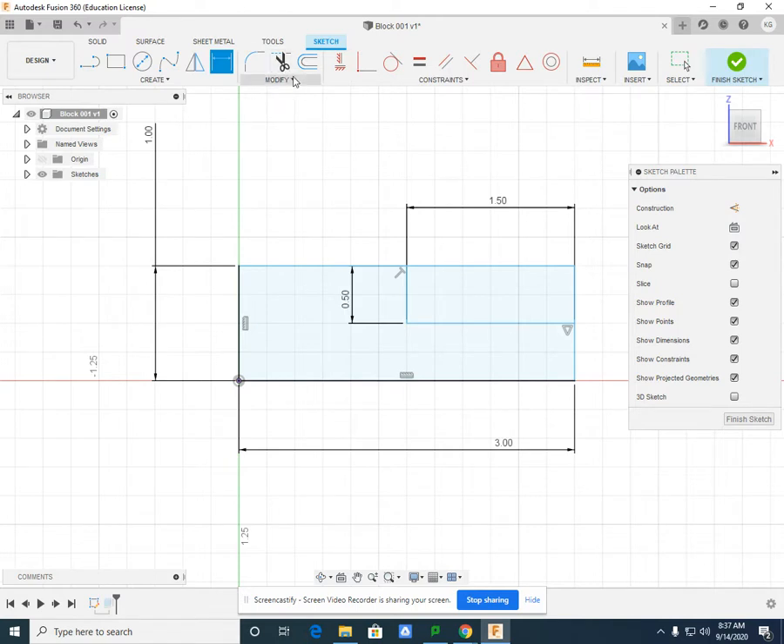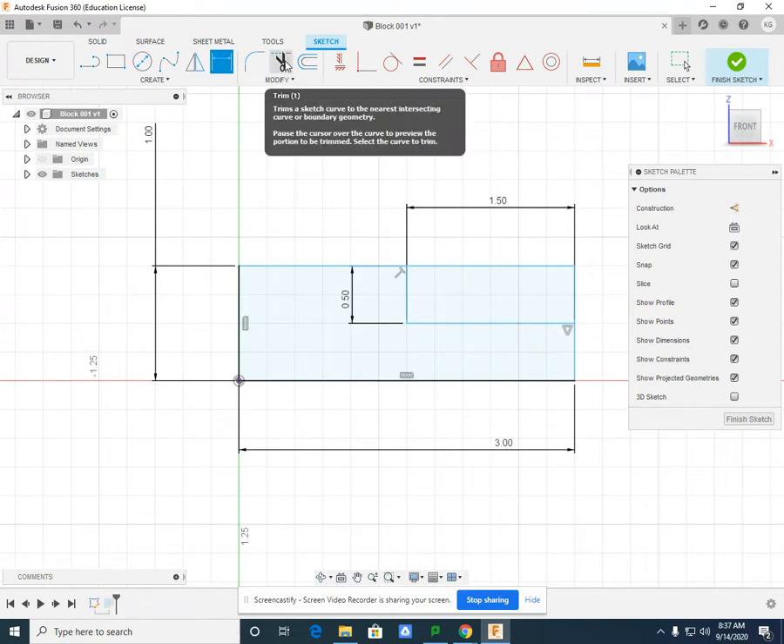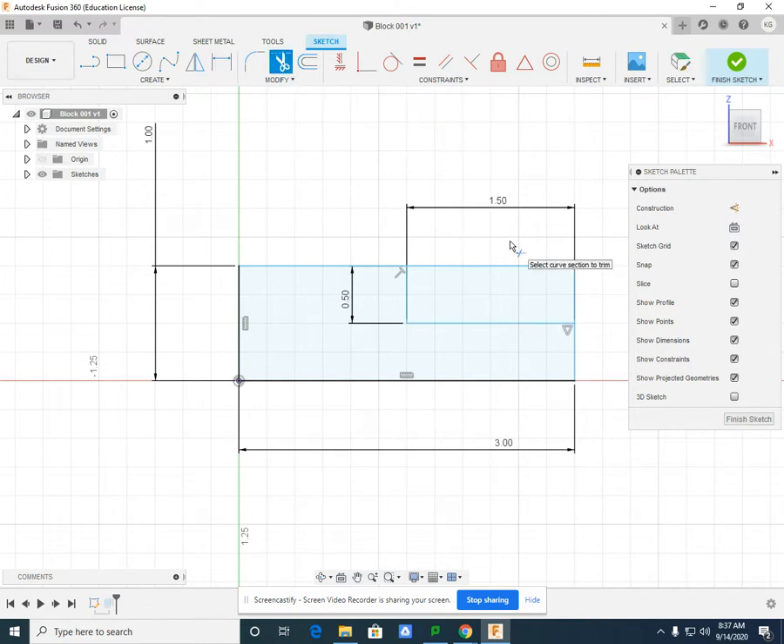There's a scissors in the Modify menu — this represents the Trim command. If I left-click on the scissors, I can click-hold and swipe through the lines I want to remove. After trimming, I'm left with my L-shaped sketch.